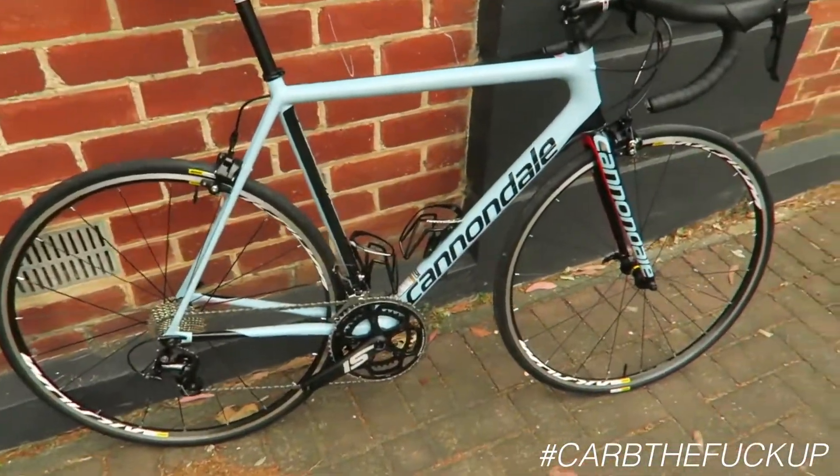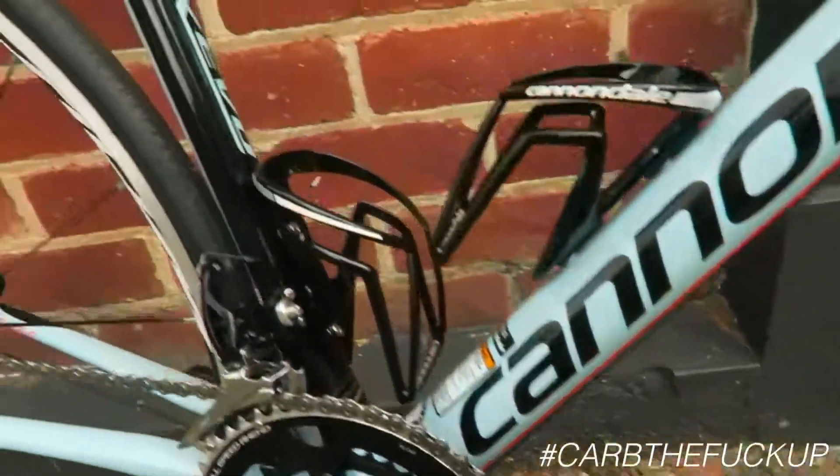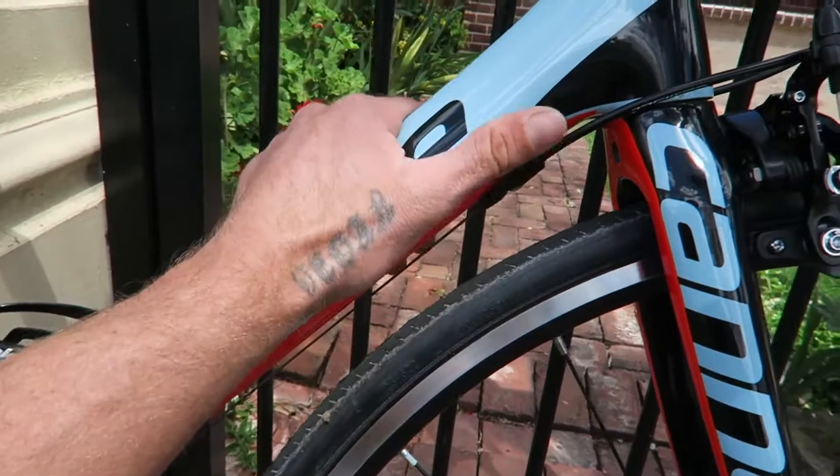So I'm riding two bikes at once. This is a Cannondale Super 6 Evo — you already know that, you've seen it on the title. It's a 56cm frame and I'm 183cm, personal preference. It's a beautiful looking bike.